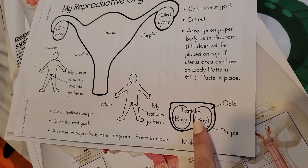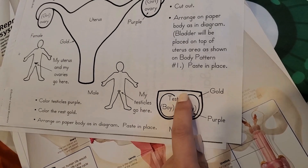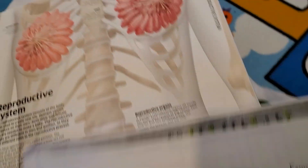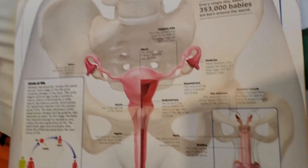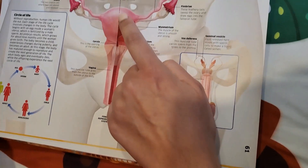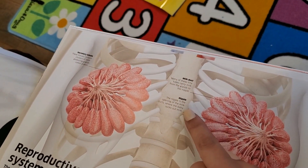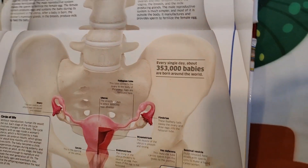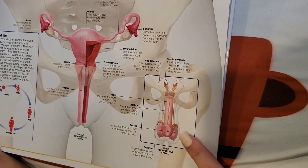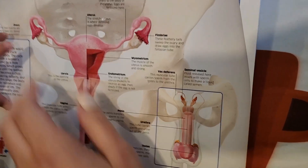You're going to color the testicles purple and then the outside area, you're going to color it gold. But first let's look at the picture here. Right here — do you see? This is a female reproductive organ. See, this is where mommy — see the uterus? That's the boobs, that's where the milk ducts are — do you see that? The nipple, that's the boobies. And right over here is the female reproductive organs and this is the male reproductive organs. This is what you have. And then as you grow up, we'll get more into detail of it.